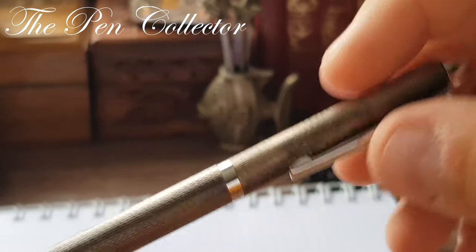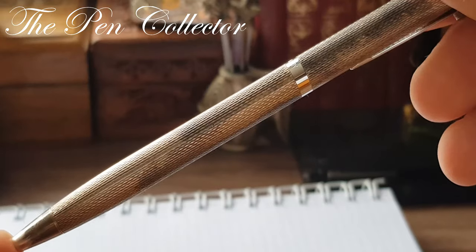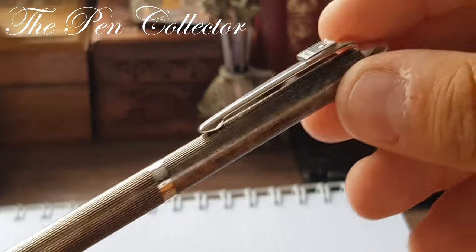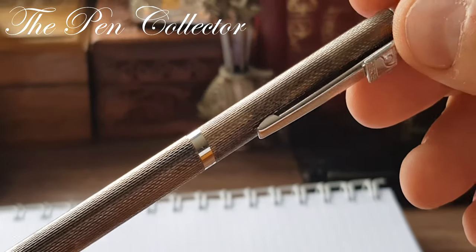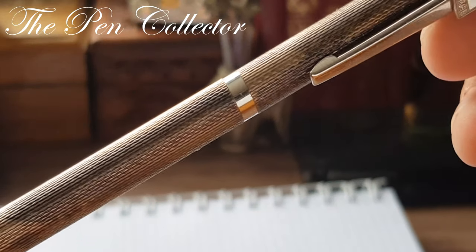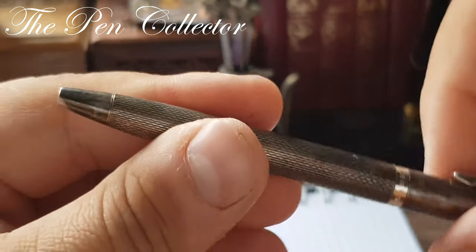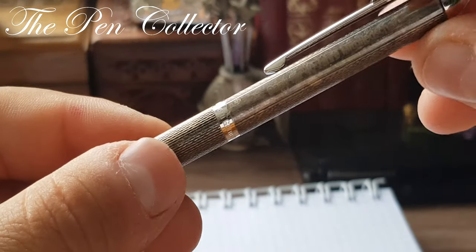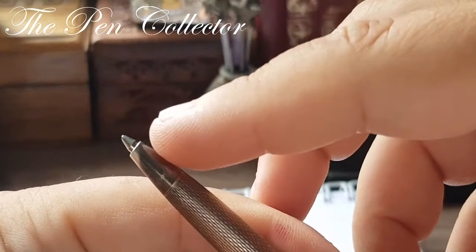Being made out of silver, you can see that over time, being used, the silver reacted to the sweat of the palms and developed quite a nice patina. Of course, this guilloche pattern on it is wonderful, as you can see.